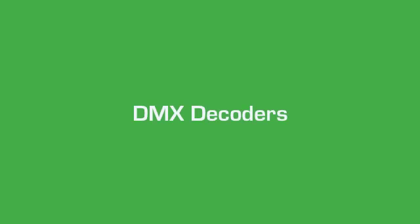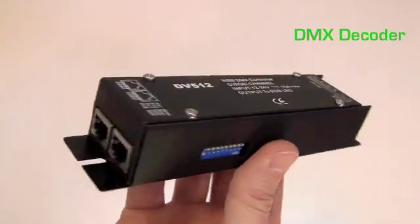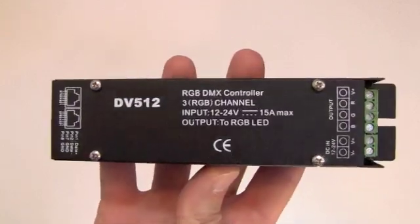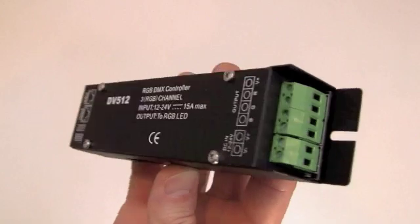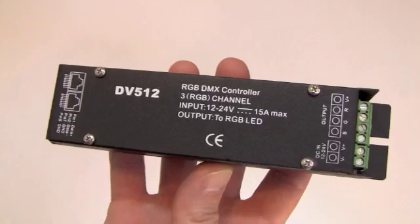We offer two DMX decoders that are a powerful interface connecting these color controllers to any of our RGB lights. The DMX decoder translates the DMX signal of a digital RGB lighting control system or software into the PWM signal used by our RGB strip lights and bars. It features DMX 512 data ports.